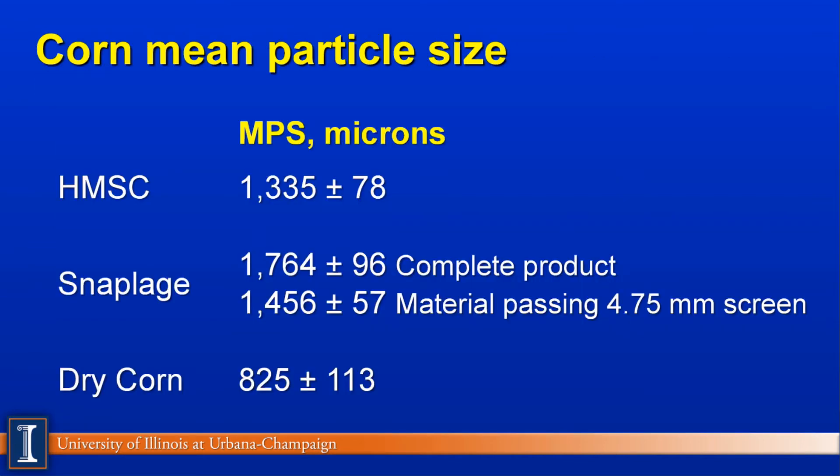The Wisconsin group then broke out the corn and looked at mean particle size in microns. The high-moisture shell corn was about 1,300 microns. The complete snaplage product is about 400 to 500 microns coarser. However, when they separated out just the grain portion using a 4.75-millimeter screen, the mean particle size was right around 1,400 microns — very similar to shell corn. The dry corn was right around 800 to 900 microns in their feeding study, which is exactly where we want it.